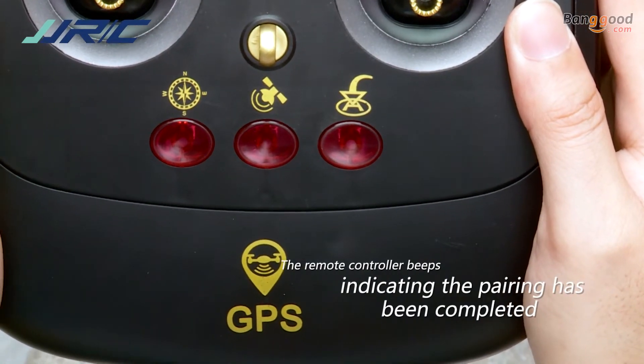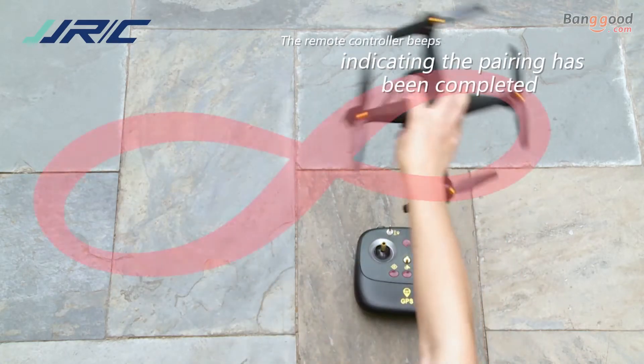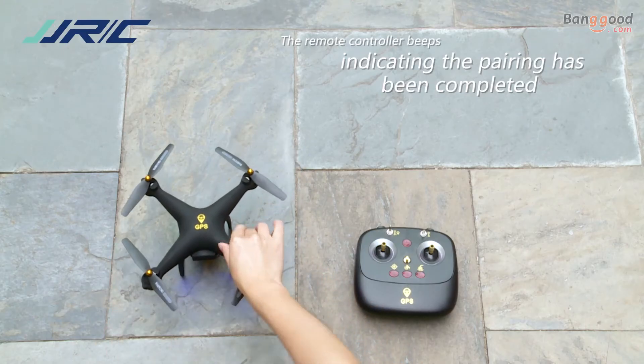Calibrate the compass: press the calibration button and wait until the calibration button blinks. Control the drone to roll in its flat orientation for 3 circles. At a clear beep sound with the indicator light off, the calibration process has been successful.